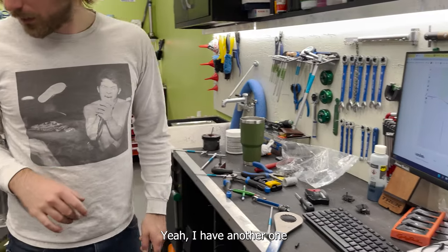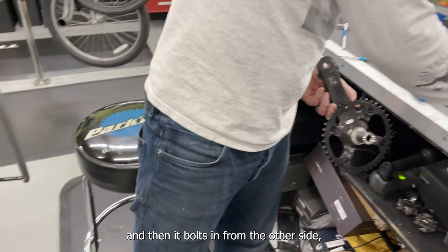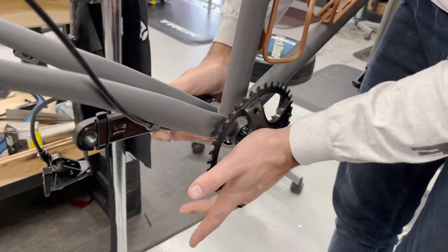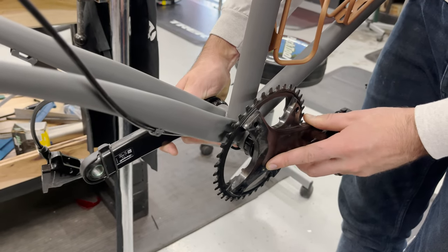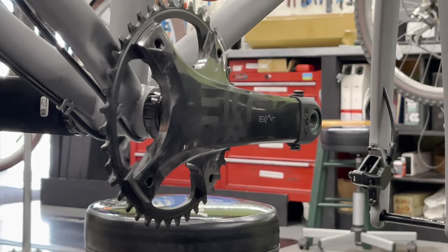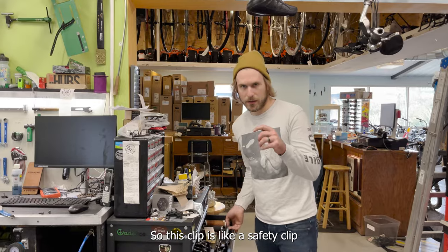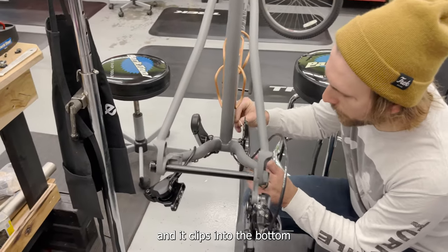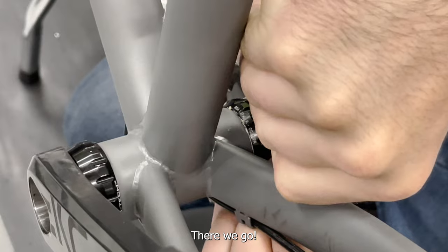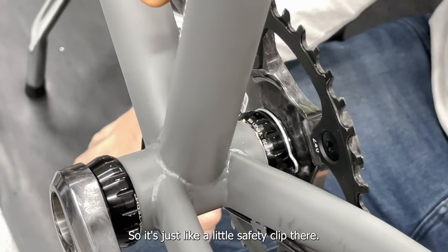The other side has a retaining clip. This is a hearth joint — you can see the splines here, then there are threads on this side and it bolts in from the other side to connect it. You can put this on totally wrong, so you've got to make sure it looks straight. This safety clip clips into the bottom bracket and holds the bearing on the inside.